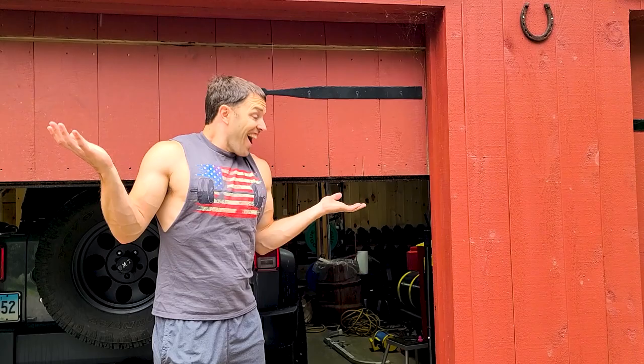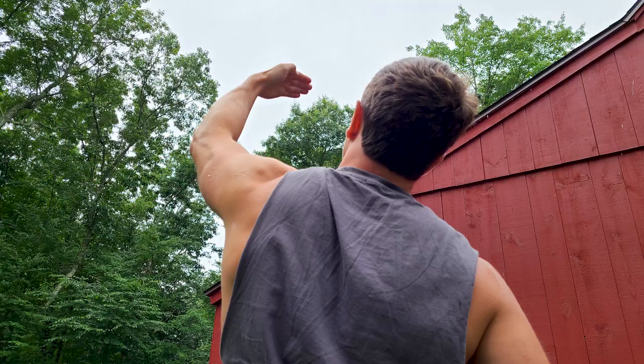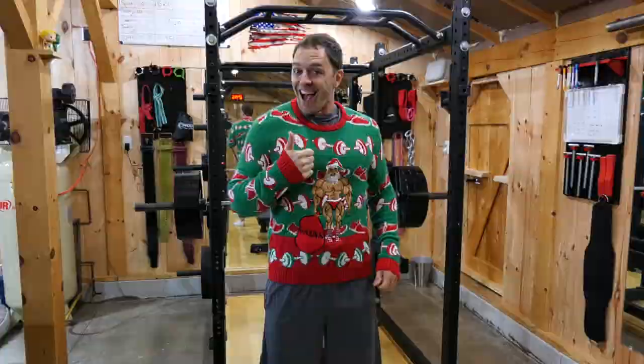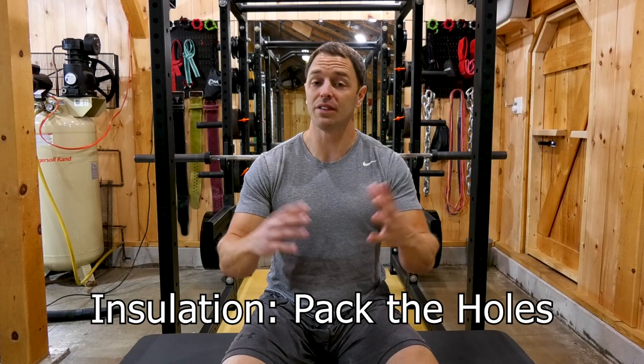I don't want to insult you with some of the blog advice I've read out there — things like open the doors to let some airflow, or pick the best time of day to work out when it's not too hot or too cold, and put some clothes on when it's cold so you don't get chilly. I'm pretty sure we've all done those things, but unless you can get some good insulation, the effects of whatever solution you pick are going to be negligible. It's not exciting or sexy to talk about, but it's necessary.